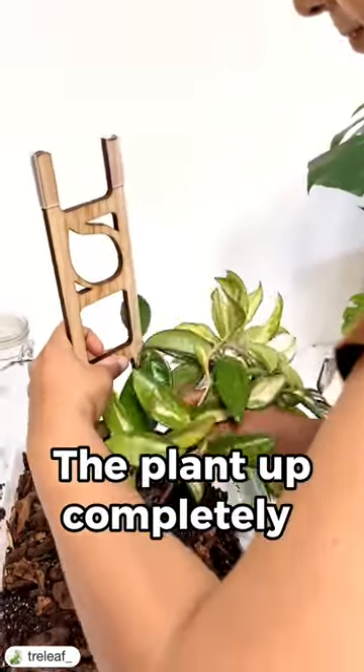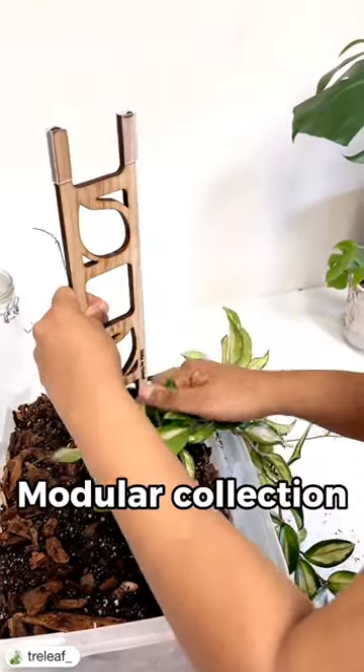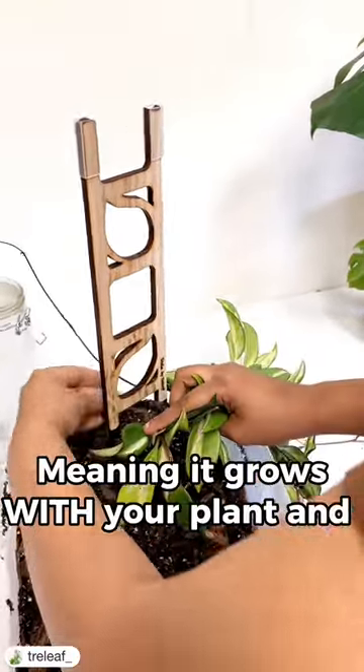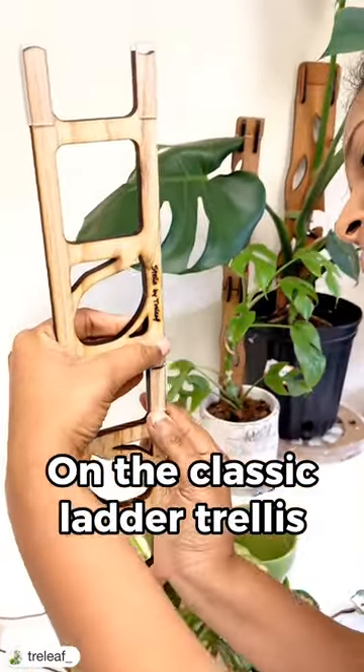Before we potted the plant up completely, we went ahead and added our Stella Trellis, which is part of our modular collection, meaning it grows with your plant. This is an extendable cedar plank and our take on the classic ladder trellis.